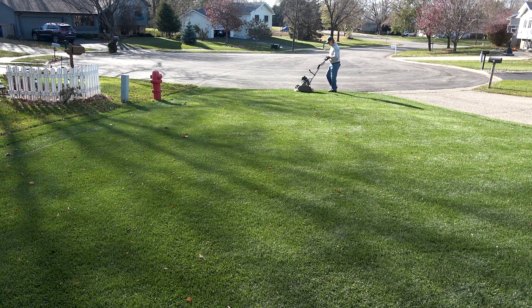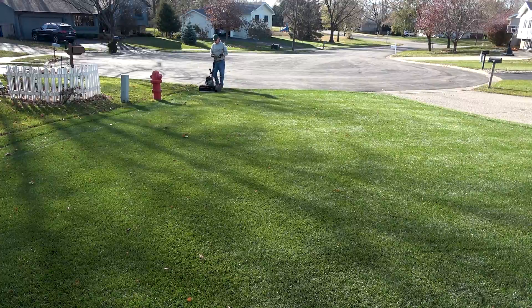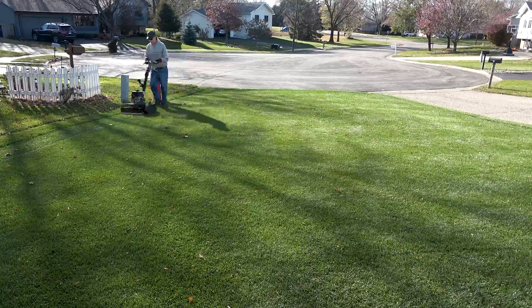The lawn is nice and thick right now. The enhanced efficiency fertilizer I use for my early fall fertilizer really greened up the lawn without any extra top growth or need for extra mowing. People like me that mow short with real mowers really appreciate that.